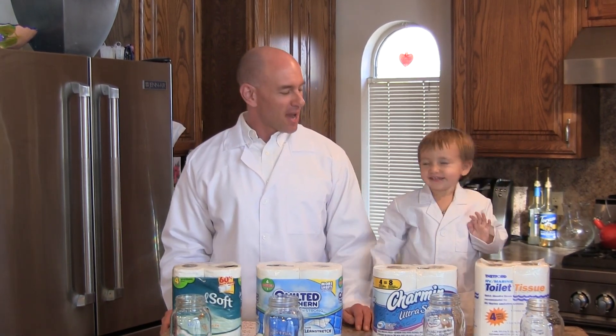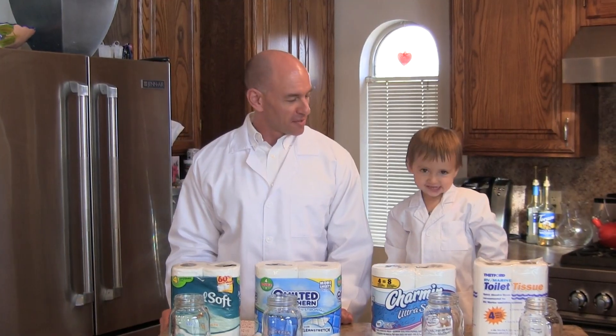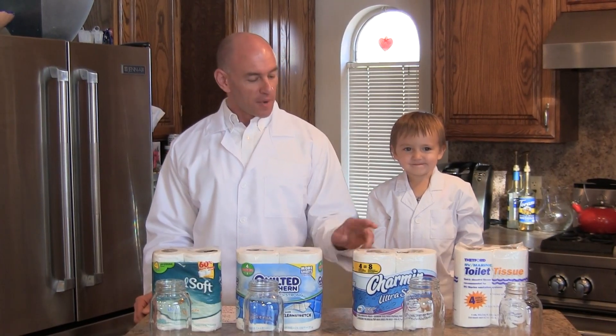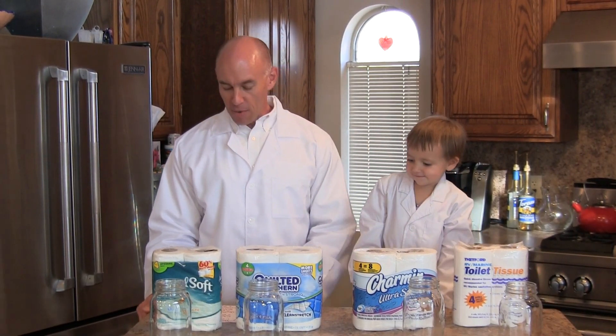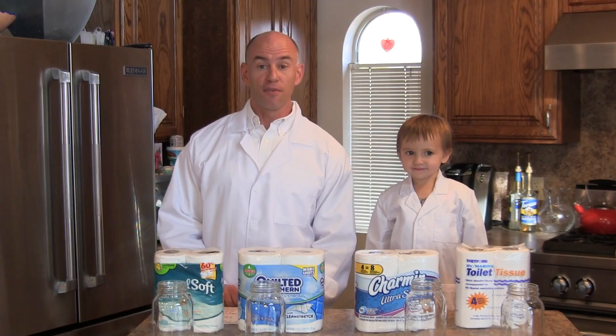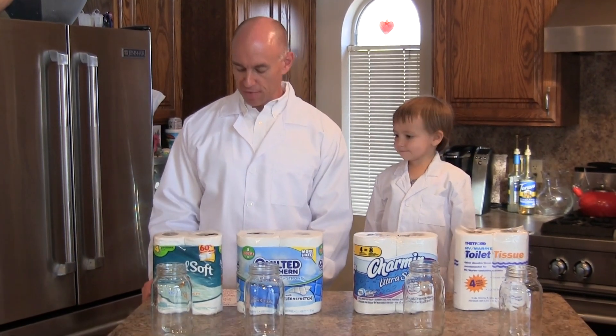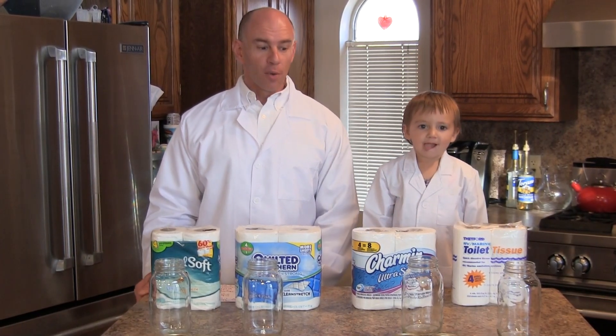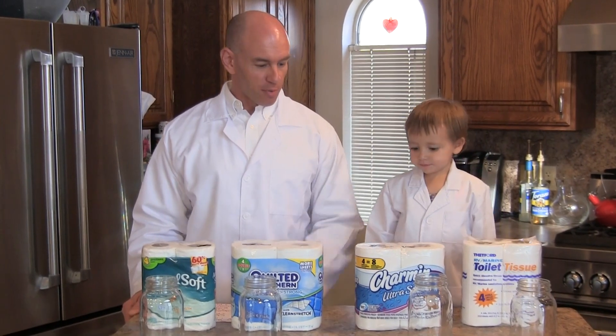We're here today in the Fit RV laboratory with my lab assistant, Baby. We're going to be working with four different kinds of toilet tissue. On the right is Thetford toilet tissue, a standard RV/marine tissue available at Camping World for $2.77 for four rolls. Next is Charmin Ultra Soft at $3.99 for four, then Quilted Northern at $3.69 for four rolls, and Angel Soft at $1.19—the bargain leader. The last three are all two-ply tissues.